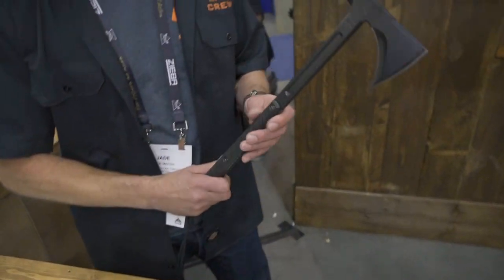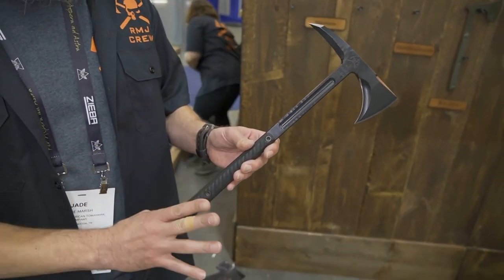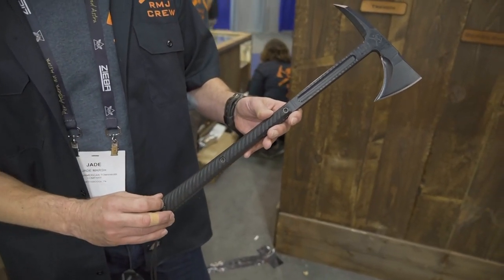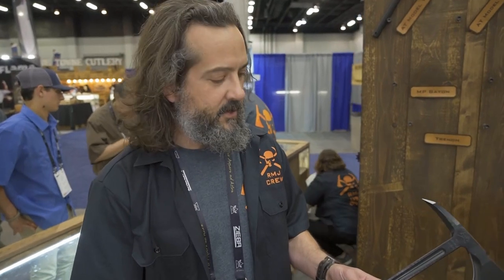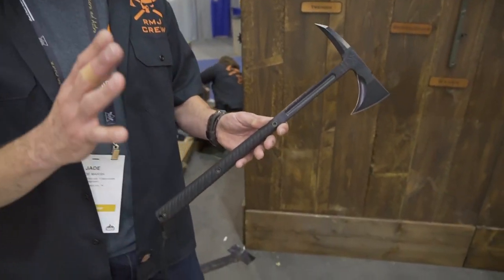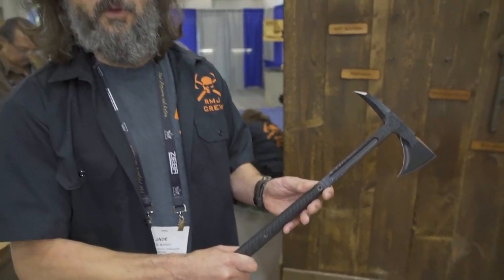We're going to talk about a couple of our new items for this year. First, I want to touch on 2021 being the 20th anniversary of our Eagle Talon — the primary item that has carried us through the last 20 years. This is the newest edition, textured, with our new hardware for our handles, which allows us to have removable, interchangeable handle scales. So anytime we get a new run of G10 or carbon fiber, you don't have to send it in and get the pivots drilled out — we send it to you and you get to play Legos with your new handle hardware.